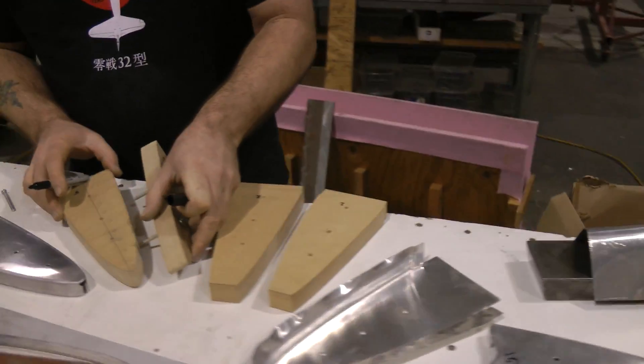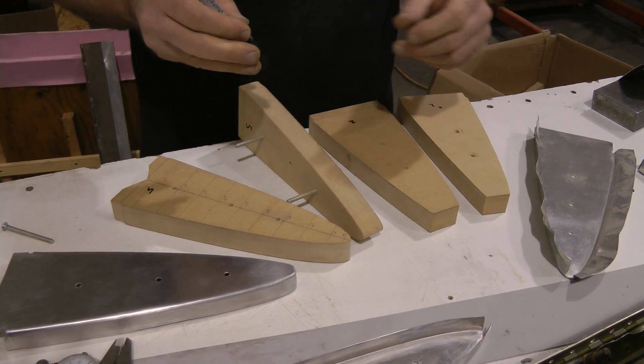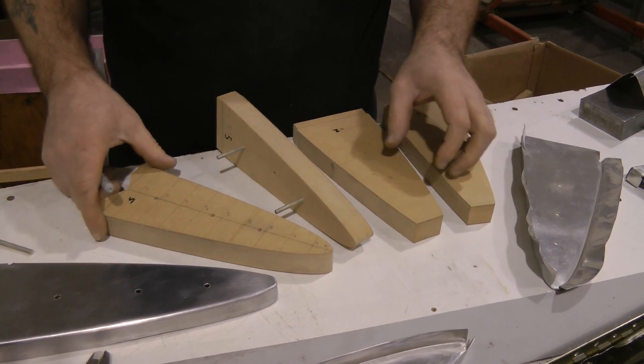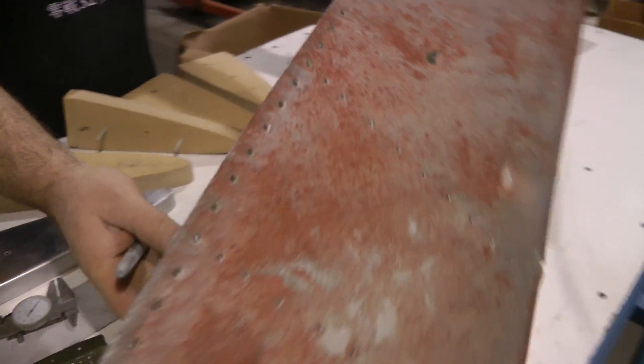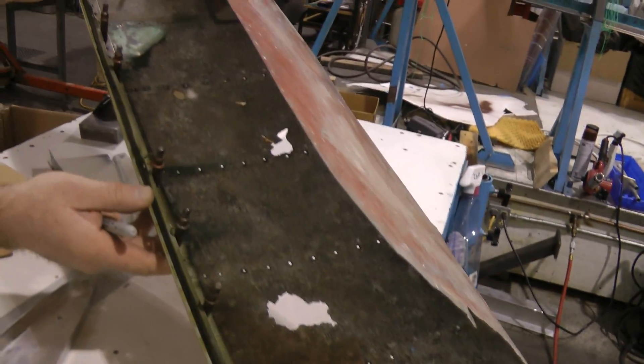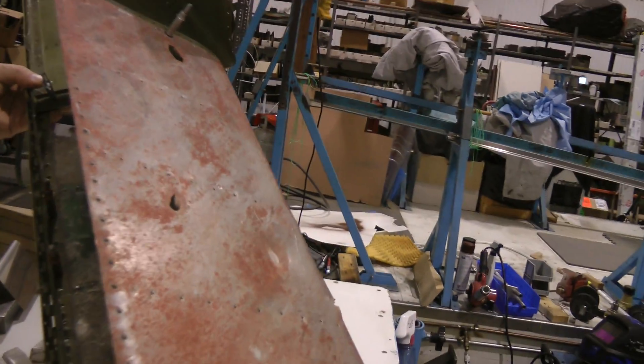So, Ben, what do we got going? I'm making a new leading edge for the vertical stabilizer. The parts, and here's the blueprint for the... She's in beautiful shape, isn't she? Yes. Blueprint for the thing.